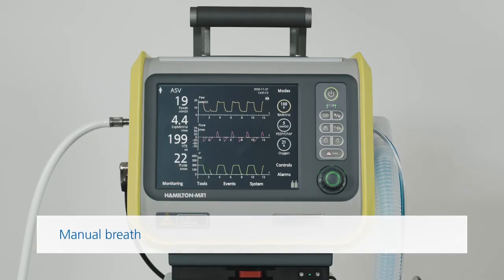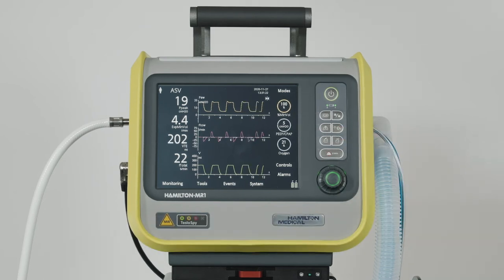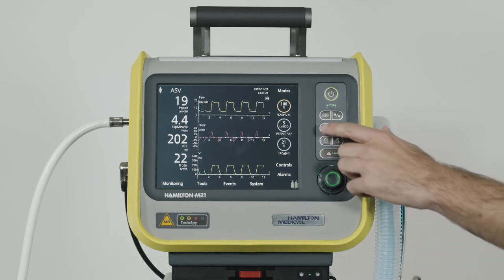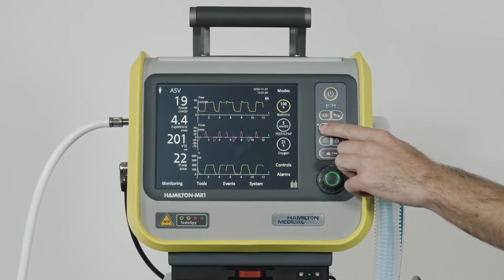If you need to perform an inspiratory hold maneuver or deliver an extra breath manually, you can use this key. To deliver a manual breath, just press and release the key during exhalation. The ventilator will use the mandatory breath settings.